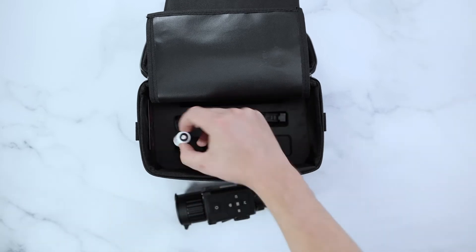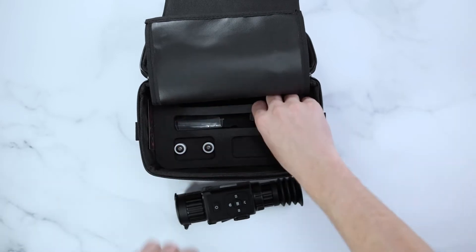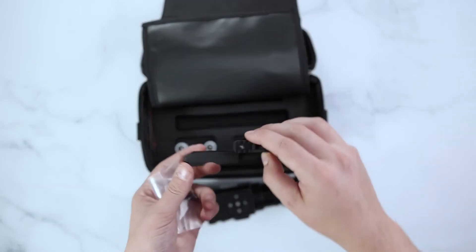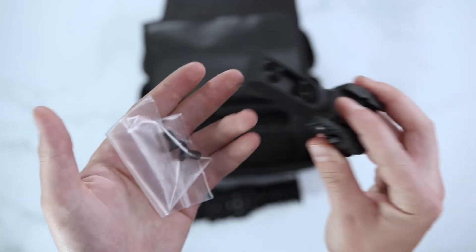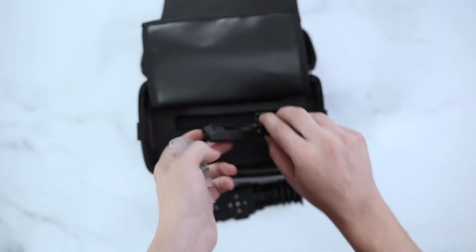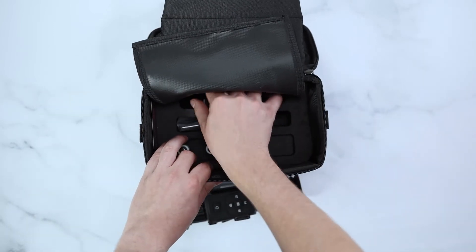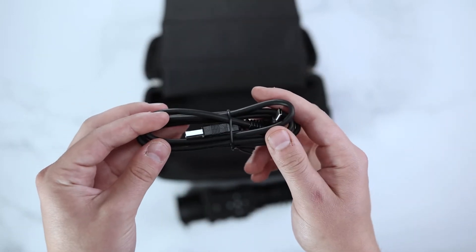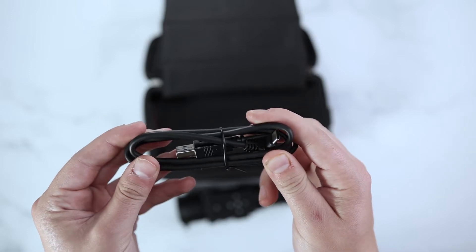Underneath the scope, you'll find your two CR123 batteries, your American Defense manufacturing mount, as well as two bolts, and lastly a USB-C cord for your content sync or external battery pack device.